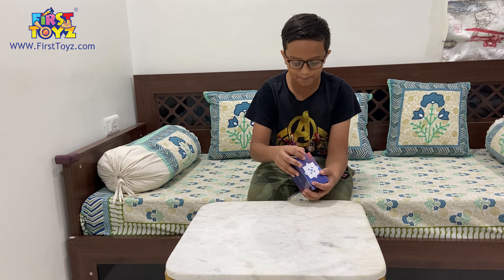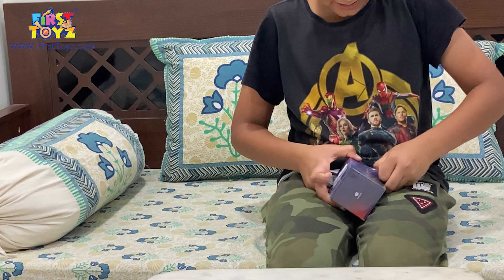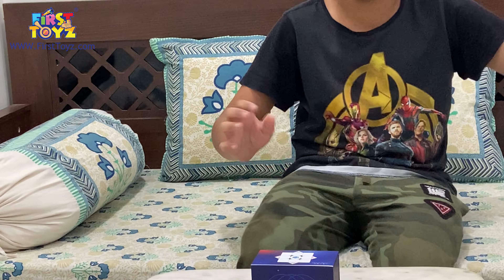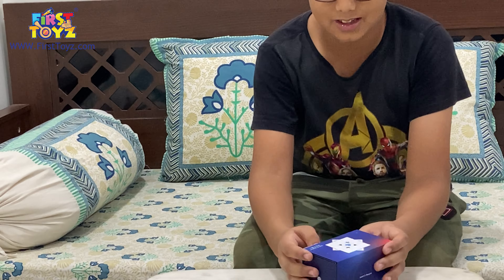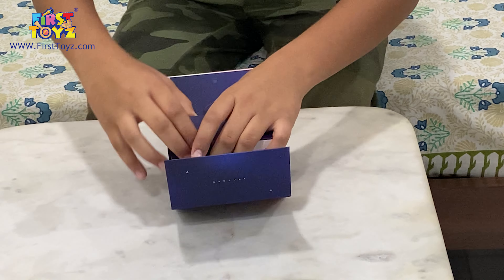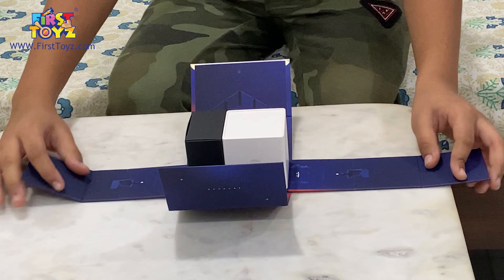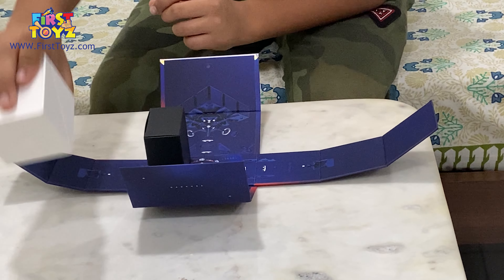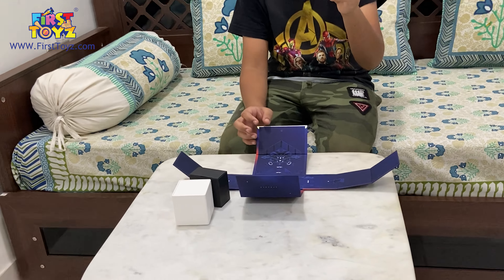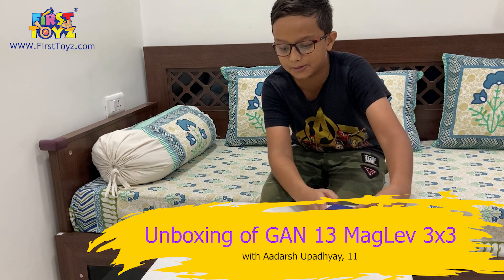Let's get into the unboxing. GAN preserves their cube super nicely. Even the box — just the preservation, how they do it, is actually super cool. So this is the box. The box is magnetic. You open those folds and it shows you the internals of the cube. So we have the cube box, we have the accessories. I really like the magnetic closing feature.